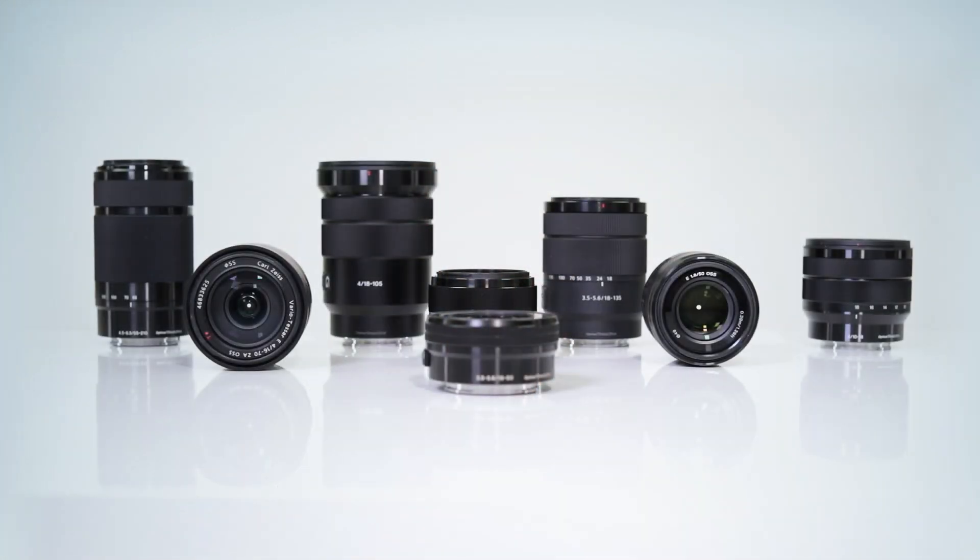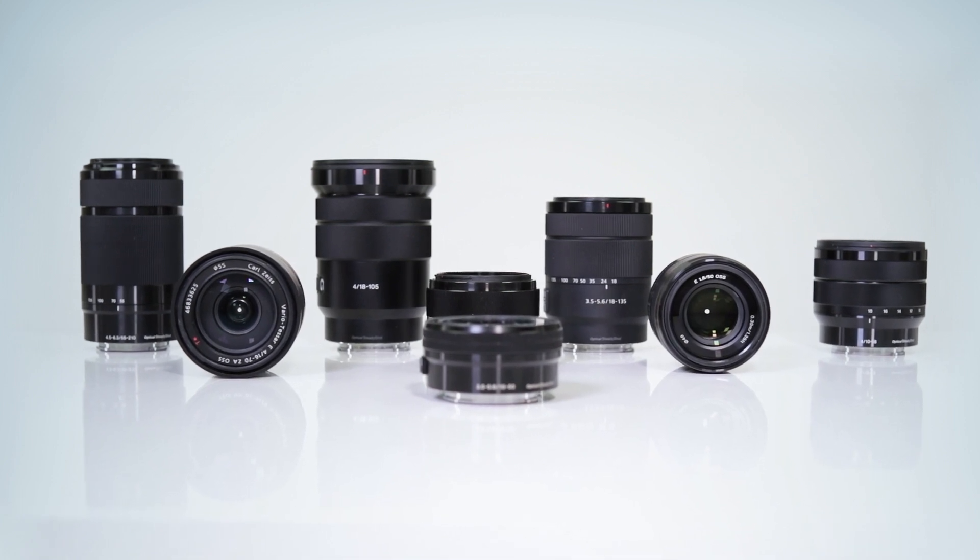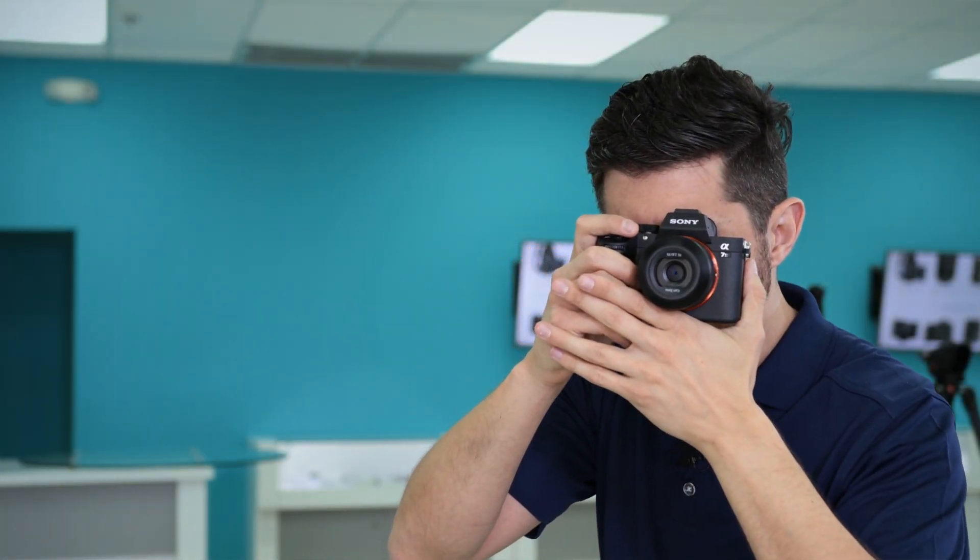Perhaps the decision comes down to looking at the lens itself — overall size, price, maximum aperture, and optical quality. Sony does allow you to mount APS-C lenses on full-frame bodies, but that comes at a loss of resolution. On the A7 Mark III, which is a 24-megapixel camera, when you shoot in super 35mm crop mode, you're only going to yield about 10 megapixels.